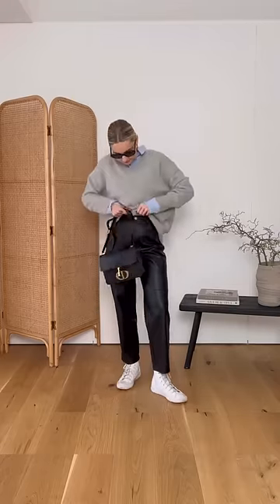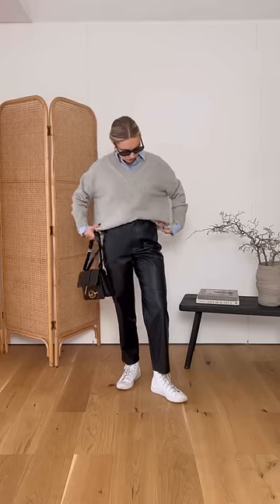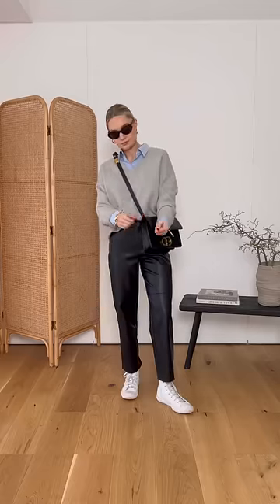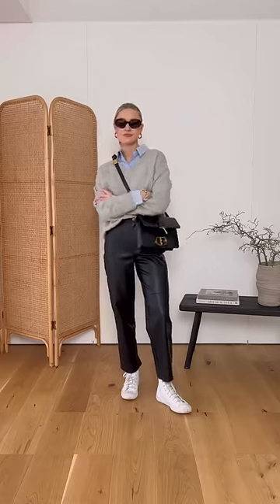Instead, opt for a looser fitting jumper over the top. You can always half tuck it in so you have some structure to the outfit. A v-neck is also a good idea as it feels loose around the neckline, and a contrasting colour to your trousers also helps it look less like workwear.